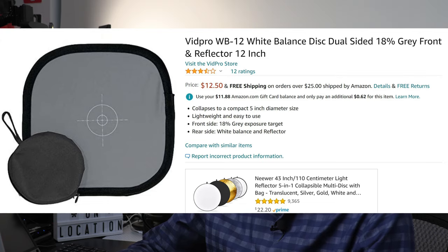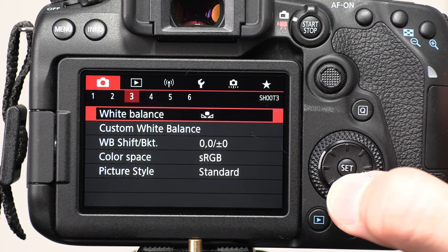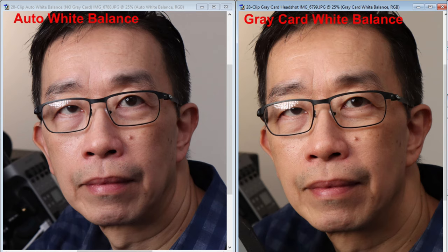Step number 7 is using a grey card for a custom white balance preset. The next useful thing to do is to use a grey card for doing a custom white balance preset — this means more accurate colors, including accurate skin tones, compared to using automatic white balance. Anytime you have automatic white balance enabled, you are allowing the camera to decide what should be the correct colors, and as a result the colors might shift throughout the video. But if you do a custom white balance preset, your skin tone and colors will be accurate and consistent throughout the entire video, as long as you are using the same lighting setup. So whenever possible, do not use auto white balance on your camera.